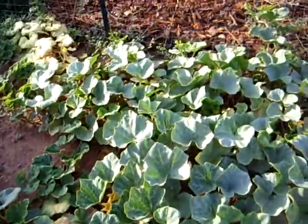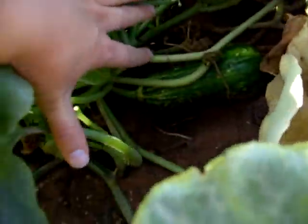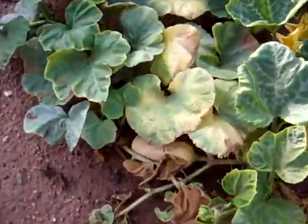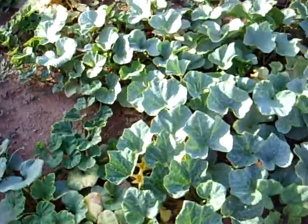Here's my butternut squash plant. I've got one butternut squash right there growing — it's still green. I've had one somewhere around here, but I don't know where it went. There it is. That one is about ready to harvest. It's a tiny one — I don't know if that's even worth it.